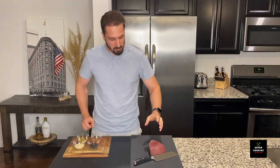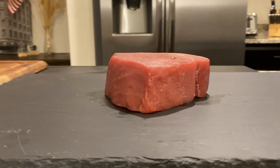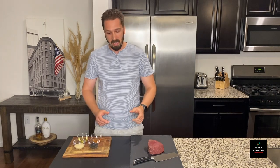I have purchased this beautiful wild-caught never frozen tuna steak from Costco. They had a great deal on that. If you can find one of these in Costco, go ahead and make a purchase — you will never regret it.